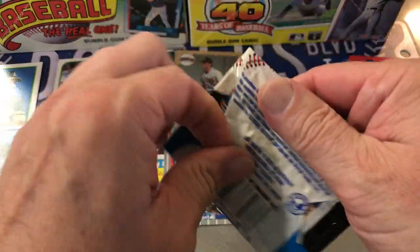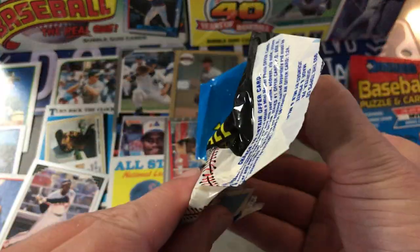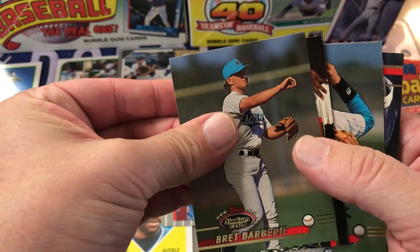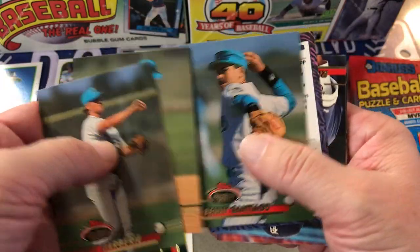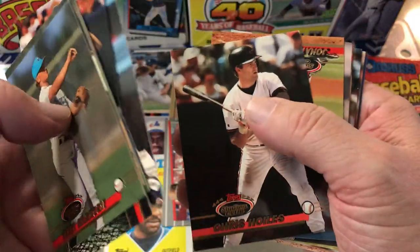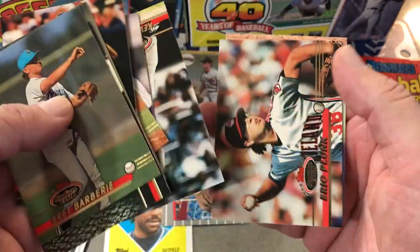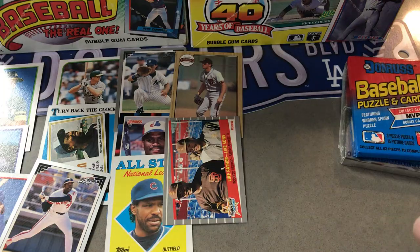Here's one I have not opened ever — Series 2, 93 Stadium Club. Brett Barbary — these are slightly stuck, not too bad. Terry Pendleton, Walt Weiss, Benny Santiago, Keith Miller, Rico Brogna, Luis Salazar, Eric Plunk, and Pete O'Brien, Mark Davis. Not much there.